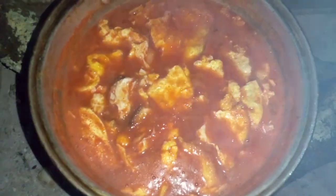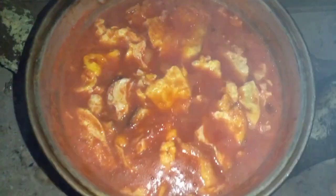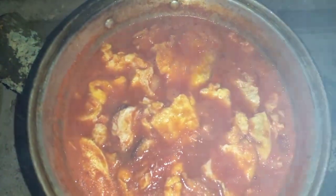Now that the salsa is boiling I'm going to start adding in my egg. Here is what my finished salsa de huevo looks like. And here's our dinner — salsa de huevo with aguacate and a cup of fresca.